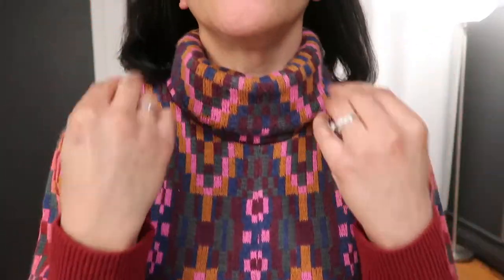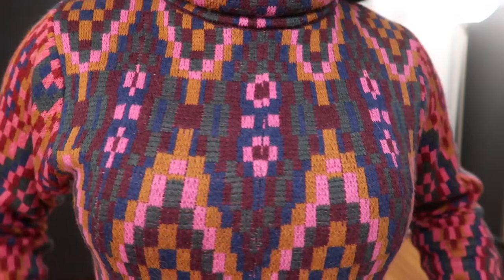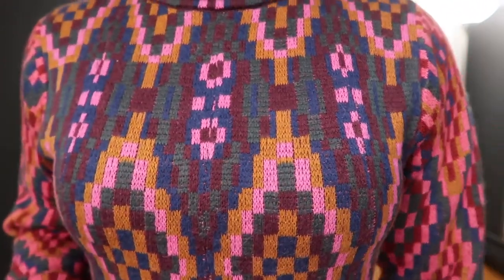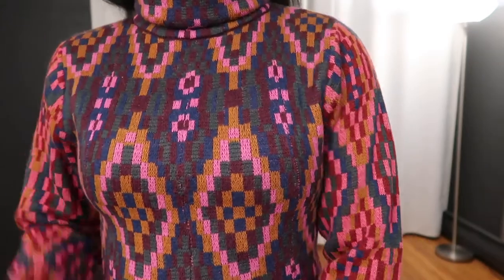Folded in and then down one more time — so this is how I would probably wear it, and this is how it looks. Size small and it fits pretty good. I really like the patterns and the colors, and I will link this dress below if it is still available.